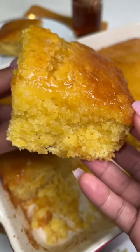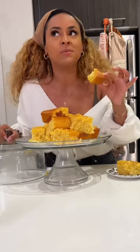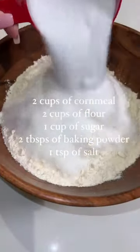This delicious honey butter cornbread went viral on all of my channels, so I'm going to teach you guys how to make it because Thanksgiving is right around the corner and we can all use a good side dish.